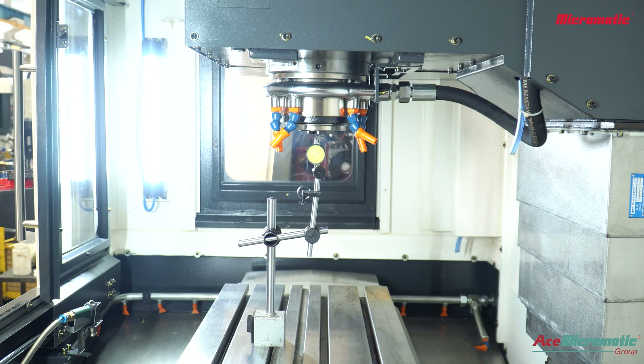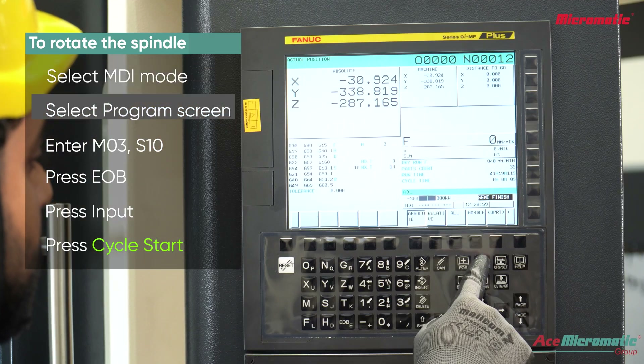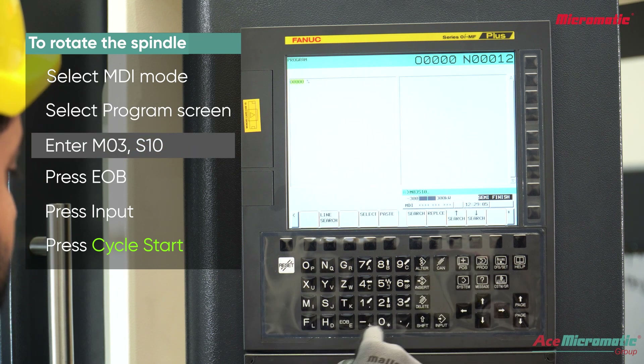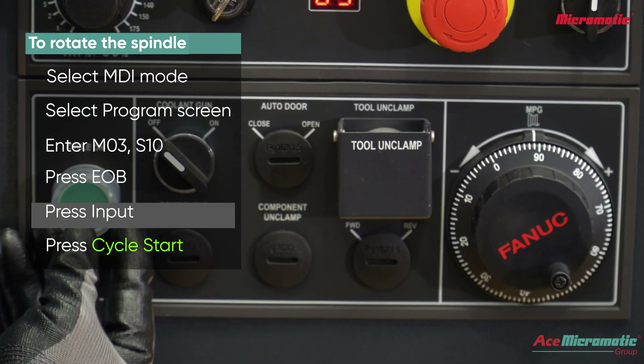Now rotate the spindle by giving commands. Select MDI mode, select program screen, enter M03 S10, end of block, input. Now press cycle start.